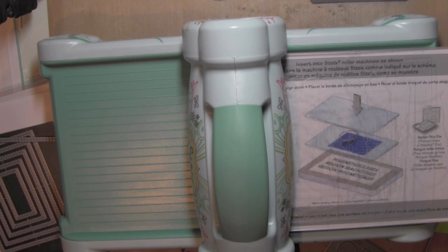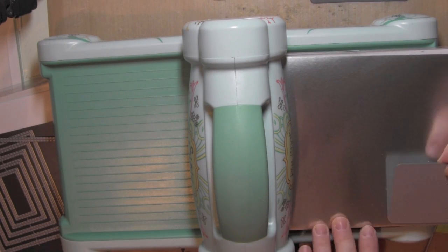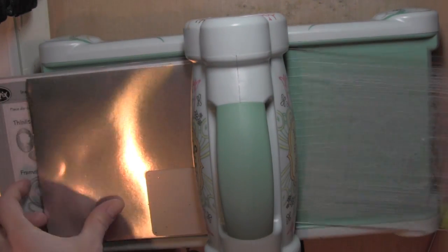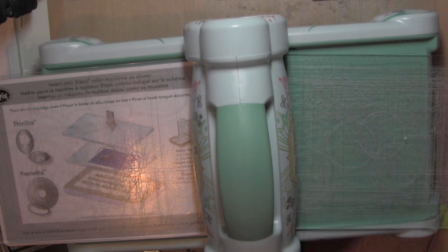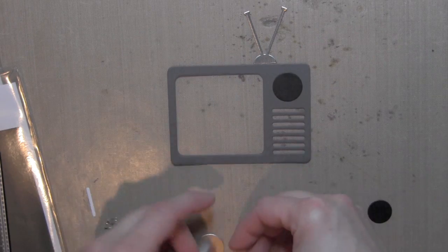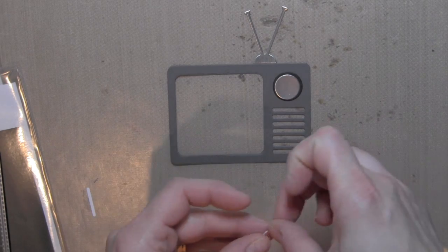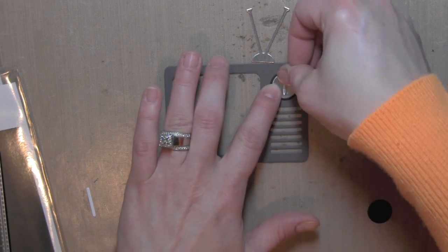I'm die cutting the TV elements from the TV Shaker Die Collection. I die cut the main frame of the TV from some slate gray card stock, then some of the smaller pieces from black card stock, and the TV antenna — the rabbit ears — and the little dial from some silver foil paper from Die Cuts with a View. The TV is fairly good sized, about 2½ by 3¾ inches, a little bit taller if you include the TV antenna.